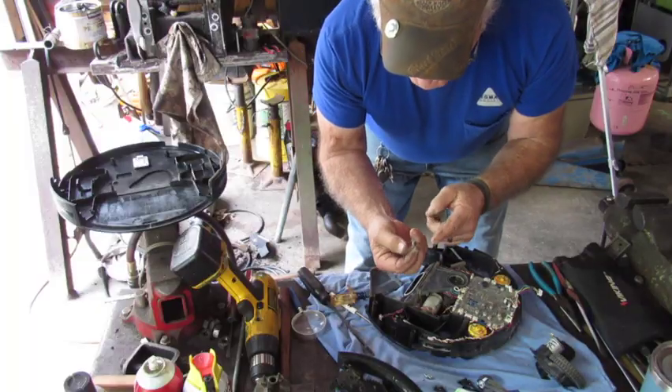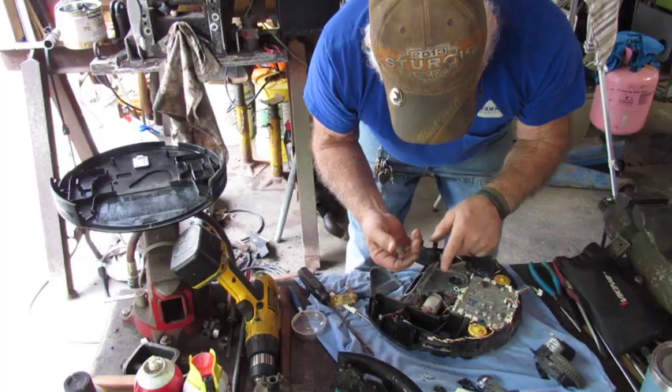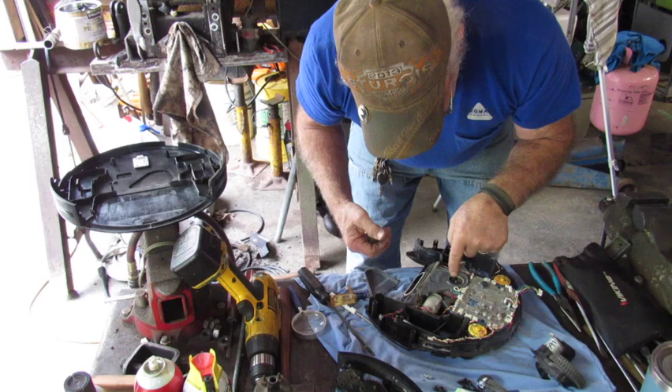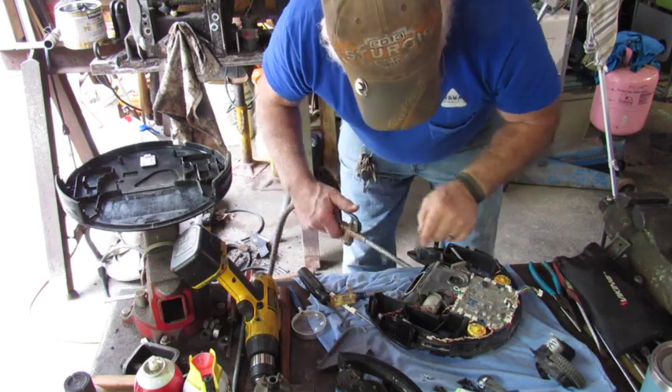And there we are. I believe that is the culprit. I'm hoping that's what's causing this to be out of balance and rattle so loudly. Now that I got that cleaned out, I'm going to go ahead and blow it the rest of the way out, and we'll put it back together and see if my suspicions are right.